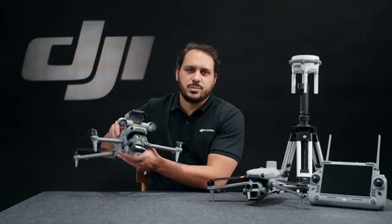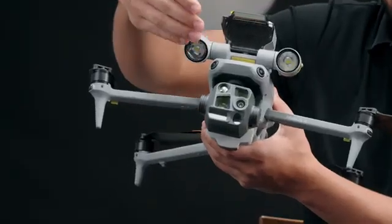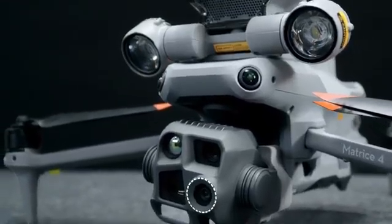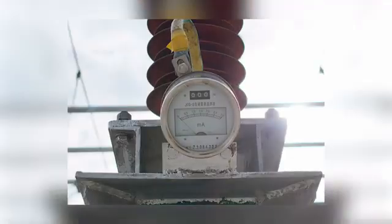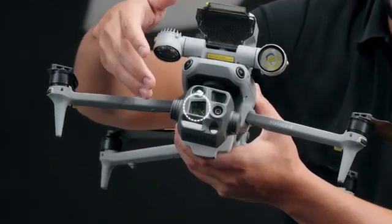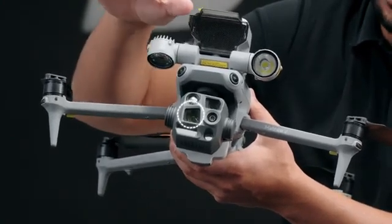Let's go through the differences between the models, starting with the Matrice 4T camera. It is equipped with three RGB cameras: a 48 megapixel wide-angle camera, an optical medium telelens with an equivalent focal length of 70mm for close range inspections like power lines and infrastructure, and a telephoto camera with an equivalent focal length of 168mm to zoom in on objects from a safe distance.